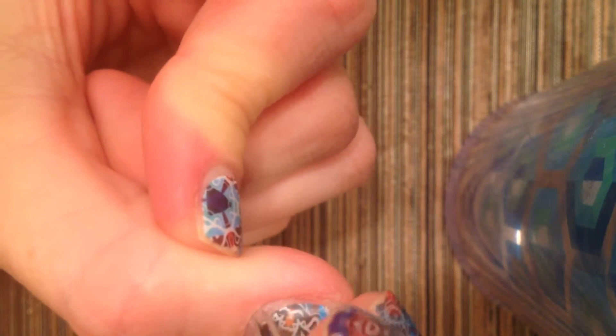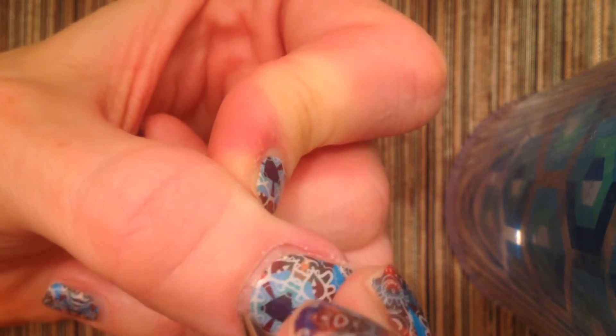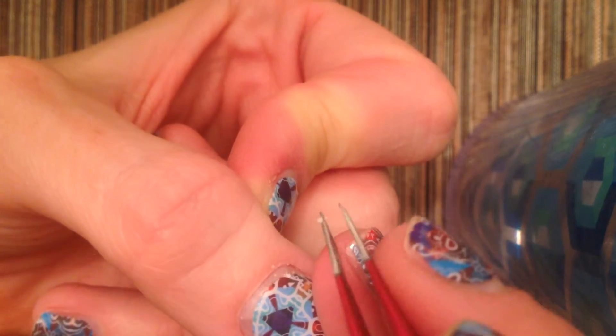So after your shower, after you're washing the dishes, helping the kids in their bath or anything like that, to prep your nails, go ahead and do this. It's amazing what you can get up.